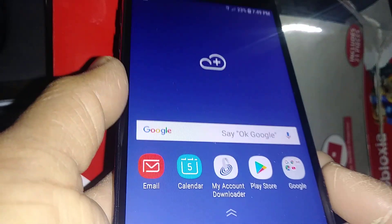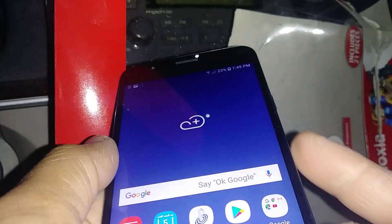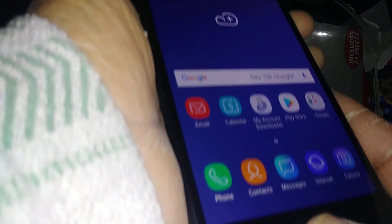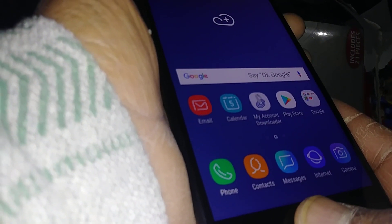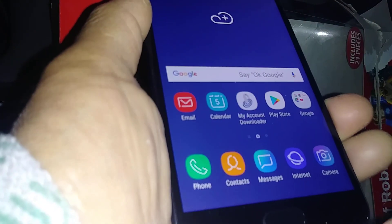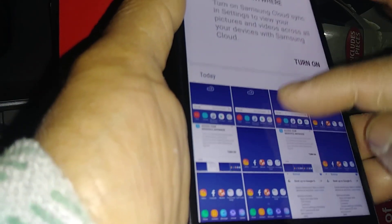Let's do a screenshot on this Samsung J7 Crown from Straight Talk Wireless. You want to use the volume down key and the home button for this. You want to press these two buttons together at the same time. That's how you take the screenshot, and you can go to your gallery and see the screenshot.